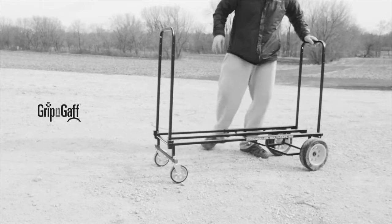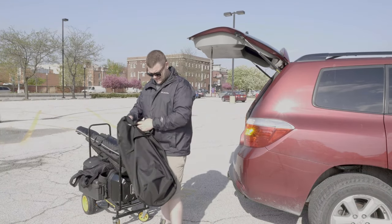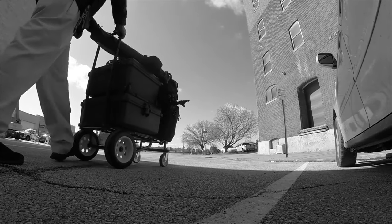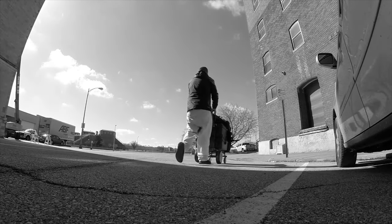The guys over at Grip and Gaff must have seen my review on the Rock and Roller Cart because they asked me to check out their Grip and Gaff Bag version 2.0. For those who don't know what the Rock and Roller Cart is, it's a multi-use cart used to make hauling your gear easy.